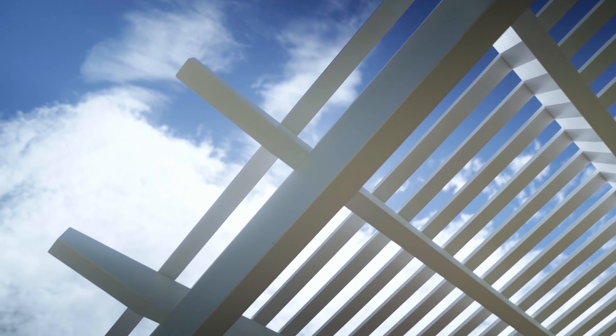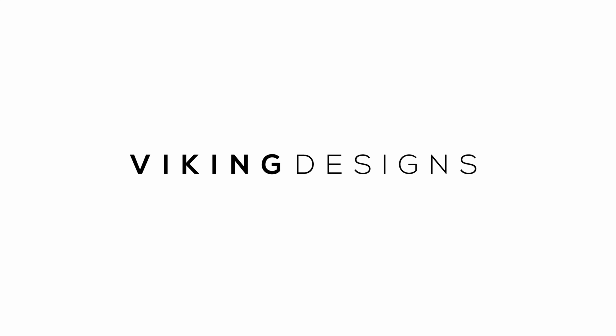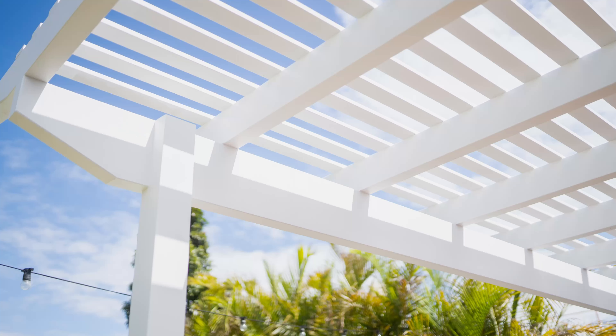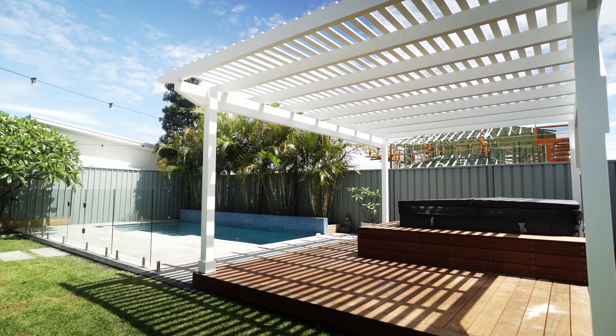Welcome back to the channel. My name is Dan, this is Viking Designs. Today we're talking about Burley Avenue, which is a job me and the boys just finished up about a week ago. I figured I'd show you guys what went into it and what the clients got out of it.